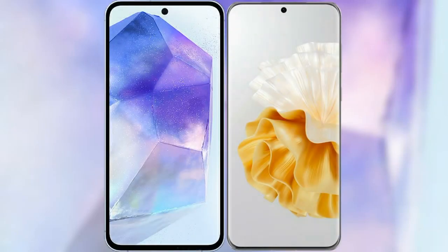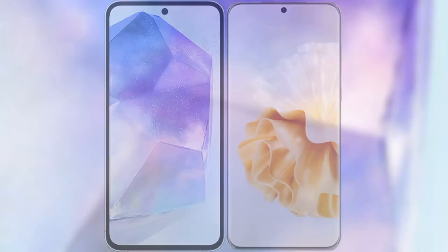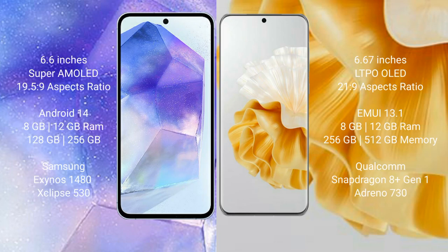I will compare the new Samsung Galaxy A55 with Huawei P60 Pro. Samsung Galaxy A55 comes with a 6.6-inch Super AMOLED display and aspect ratio 19.5:9. Huawei P60 Pro has a 6.67-inch LTPO OLED display and aspect ratio 21:9.